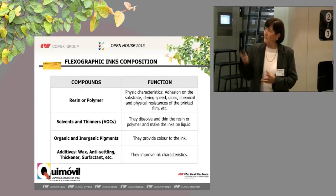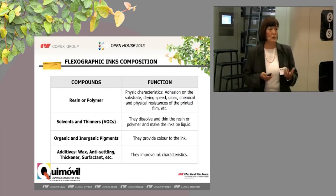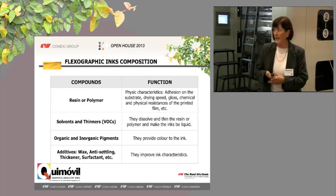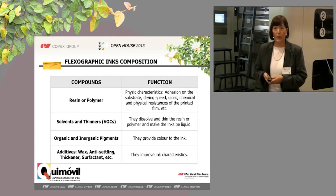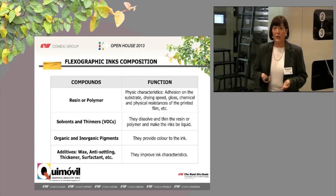I would like to give a little technical explanation about the composition of an ink. You are going to see that there is no big difference between a solvent-based ink and a water-based ink. First, we have a resin or polymer, which is the heart of the ink and gives the physical properties. Second, we have the solvents and thinners, which allow the ink to be liquid and to be applied. If the ink is solvent-based, the thinner is solvent — acetate or alcohol. If it's water-based, this thinner is water.